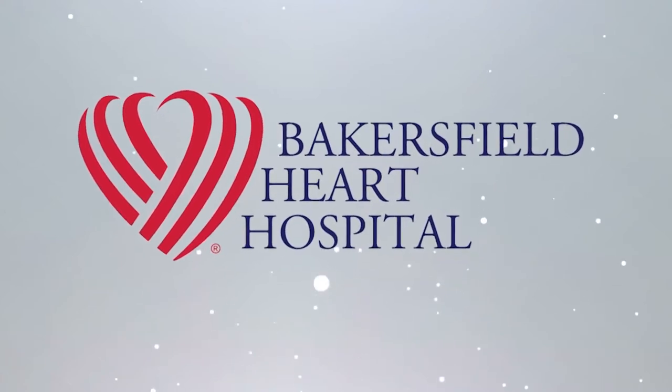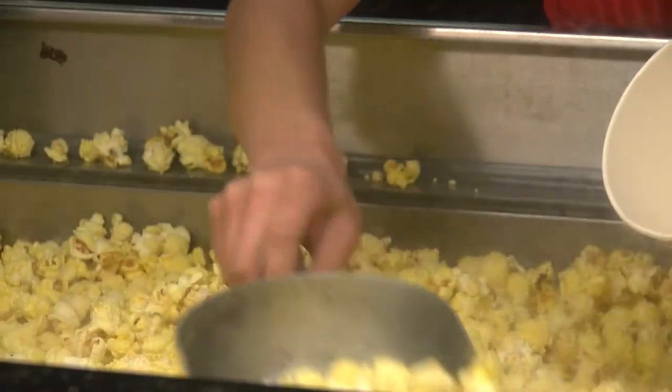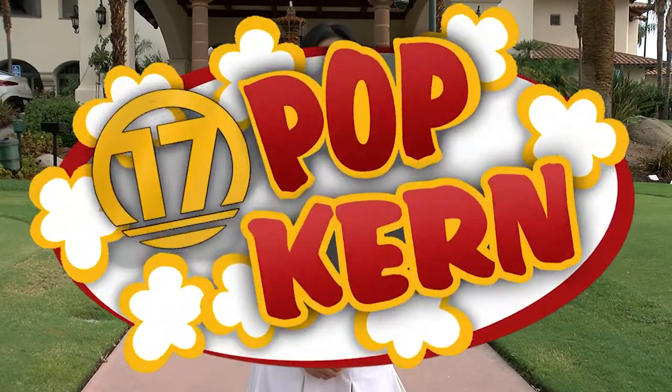PopCurrent's exclusive sponsor is Bakersfield Heart Hospital. Welcome back to PopCurrent — today we're going golfing! We're at the beautiful Bakersfield Country Club in Northeast Bakersfield, ready to take a lesson with one of their golf pros. May the course be with you.